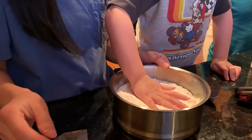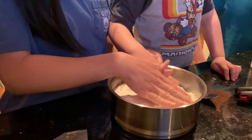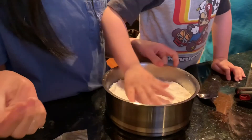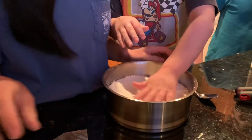It feels so soft like a pillow. Just pat it down like that. Don't push it down too far, just pat it. Make sure it's covered — and that's all we're going to do.